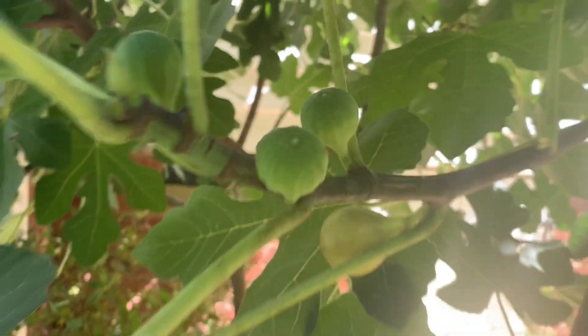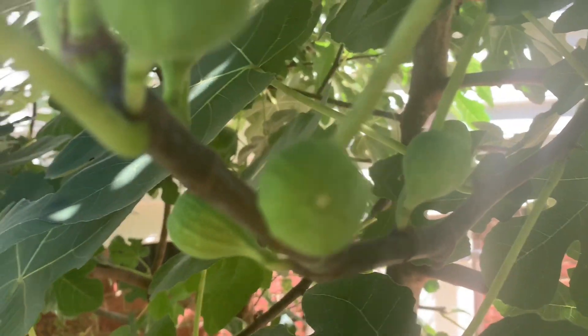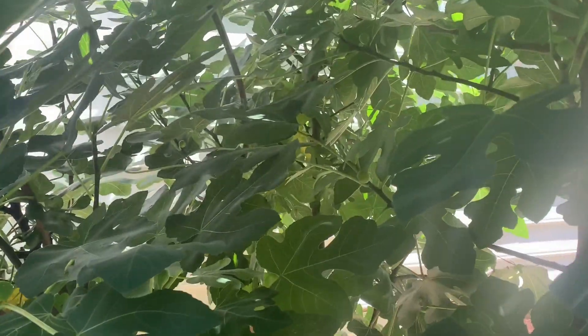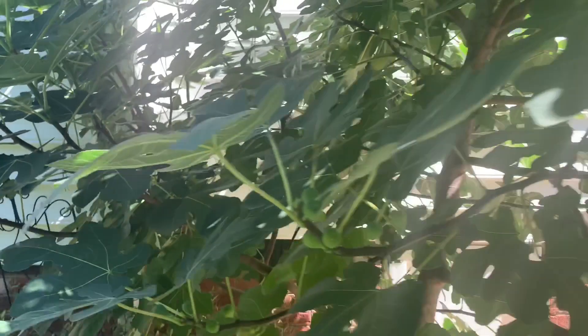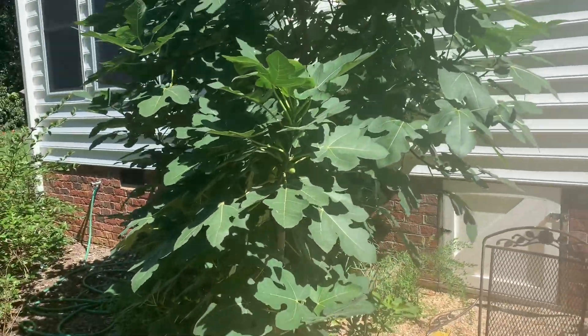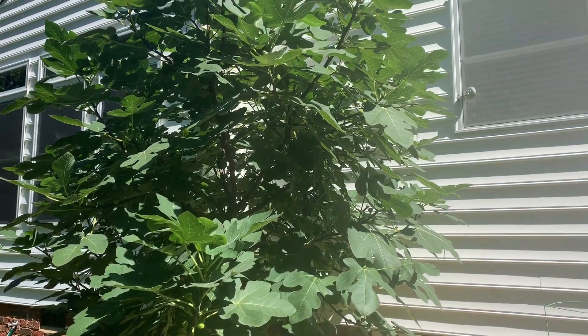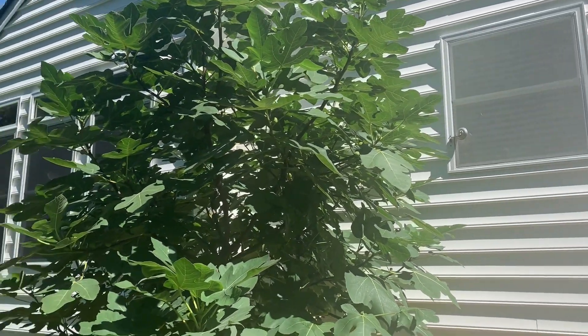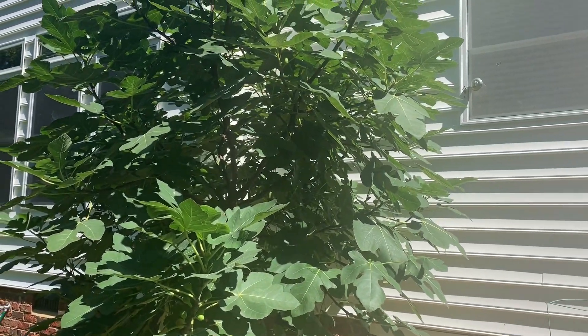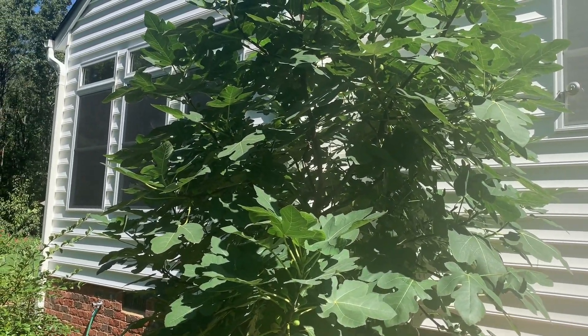We've got one there that's going to be ready by tomorrow. And look at this — it's almost like a Brussels sprouts branch with all of the different figs on it. So this is just a great tree to plant, very easy to grow. I have it planted on the south side of my house — my gardener landscaping friend suggested that because it likes protection from the wind. And now let's go to the kitchen and get started cooking.